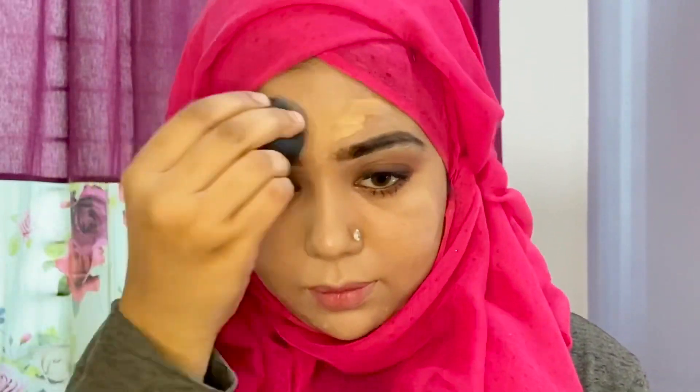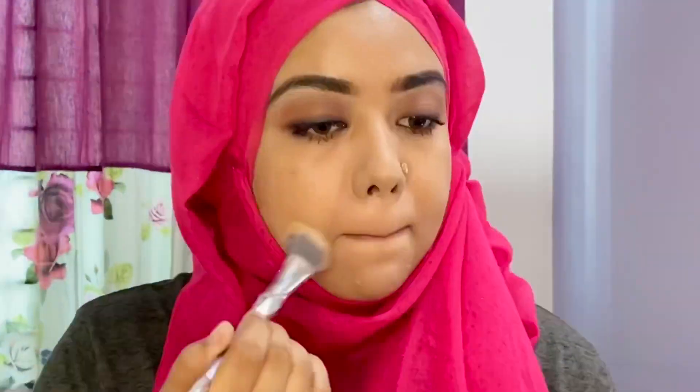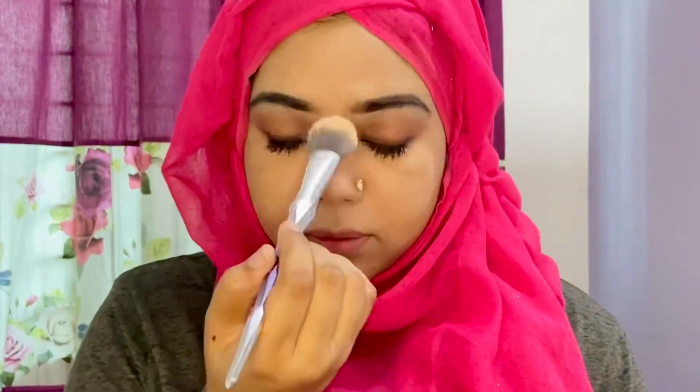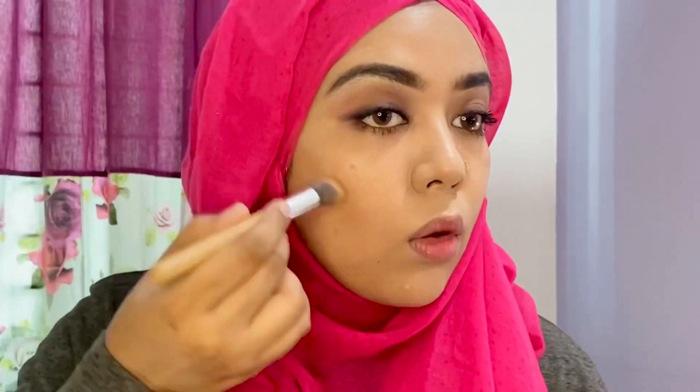If you look very simple, I will use the extra concealer. I will use the technique to apply the foundation.